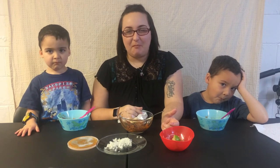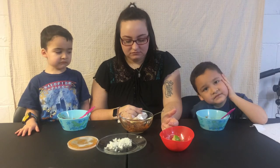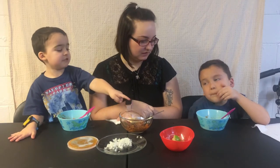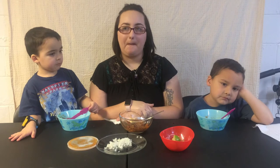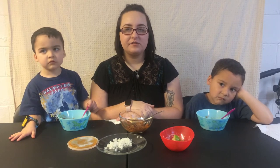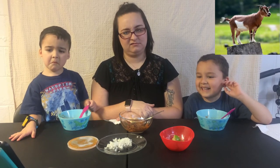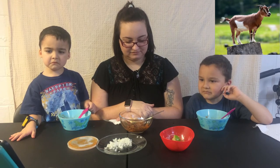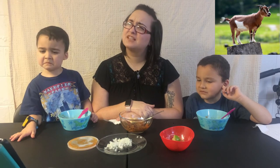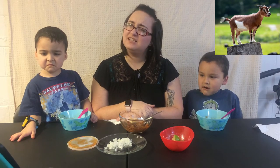So you guys ready to know what's in your mouth? I'll put a picture of this on the camera. It's just shiny. Mom, please put this in. Ready? You've got... that in your mouth. This is Mexican goat soup. Oh! What the... That's what you're eating right now. That is disgusting.